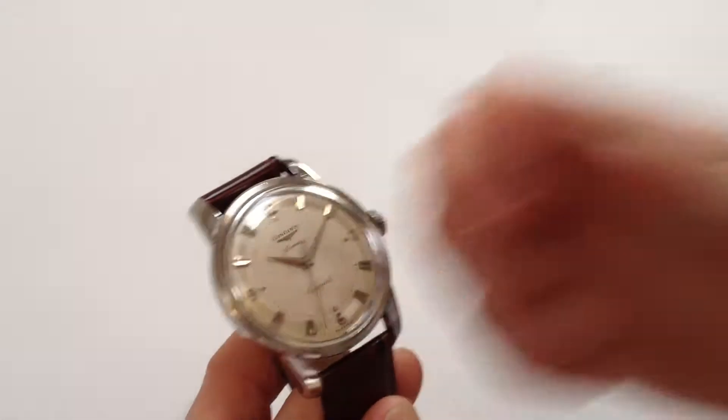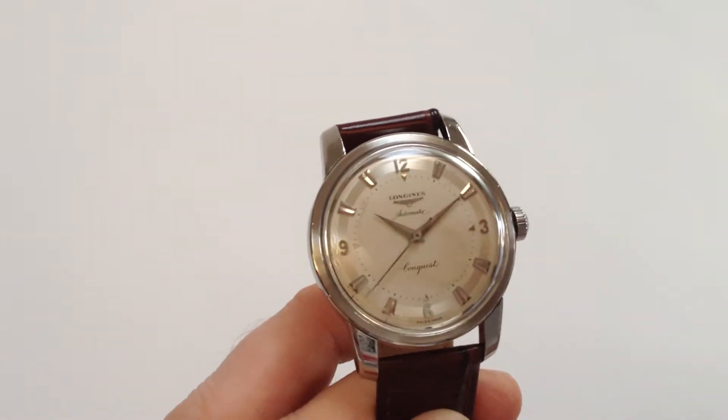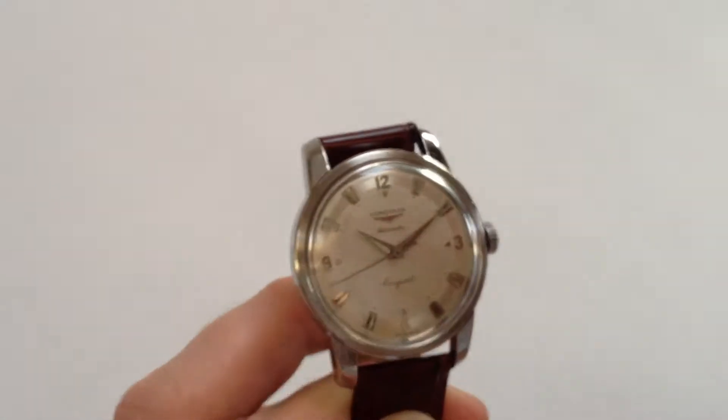It's an automatic watch, so it will wind itself as it's being worn. However, if the watch has lain dormant for any period of time and needs to be started, this can be achieved by turning the crown. A few turns away from you will be enough to get the watch started.